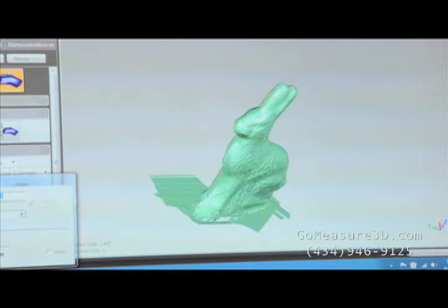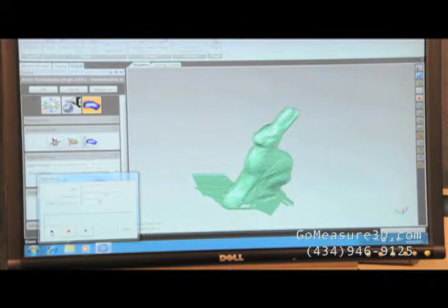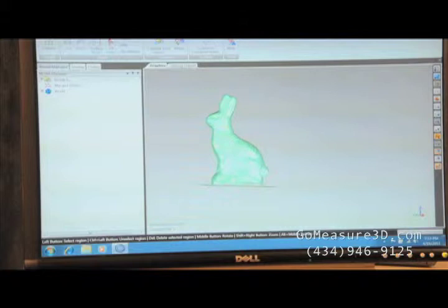Now that we have the data, we'll go ahead and turn off our collection mode. We'll go in and trim up some of this data and make it into a usable surface. Let's go ahead and delete this bottom surface, which was representative of the piece of paper that we were working on. Let's select those points all the way through our object.